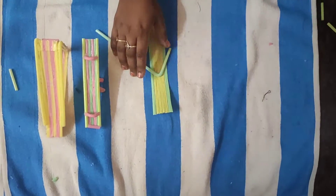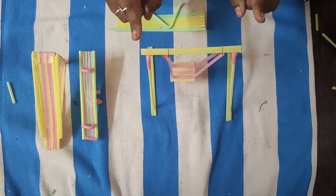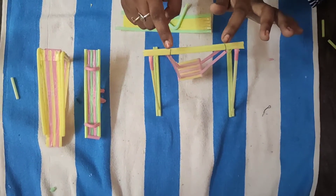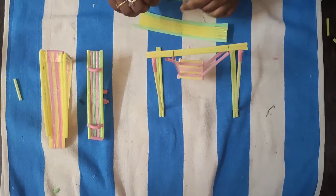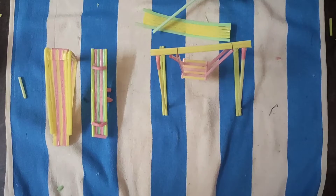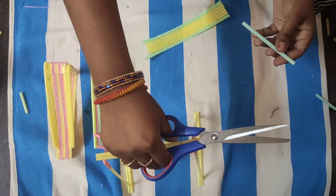I will cut the bendable straw and cut with the glue gun. I will cut the needle and cut the thread. I will cut the straw and cut it. It will be easier to cut it. Don't need to worry. I will cut it slowly.